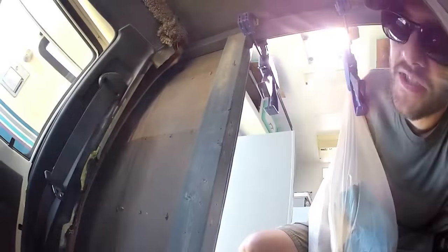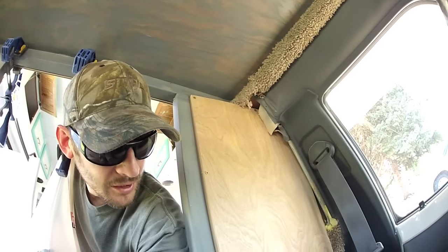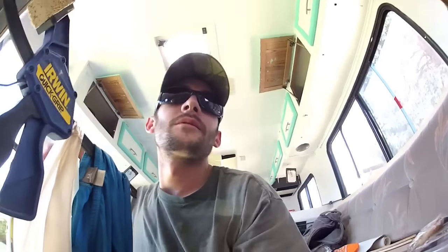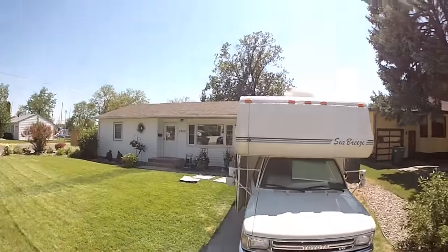I might put insulation in there and cover it up. Some of the nails pop through — most of the nails — and over here I'm gonna paint it later. Just a lot of projects going at once. I'll show you what I'm doing right now.